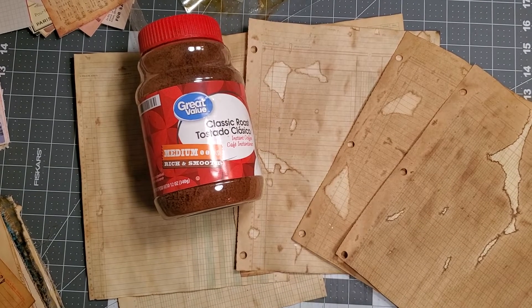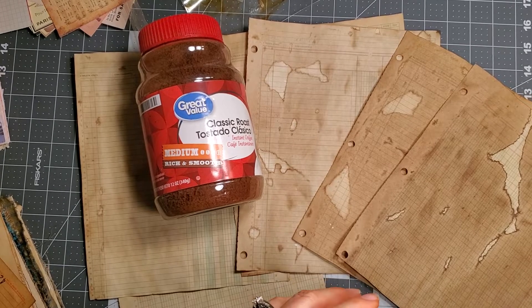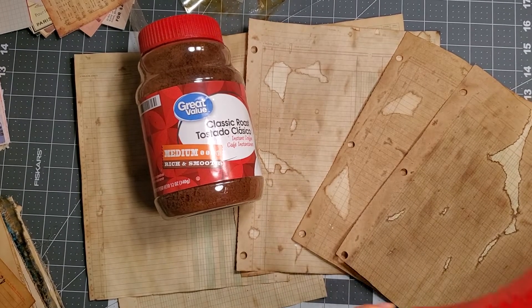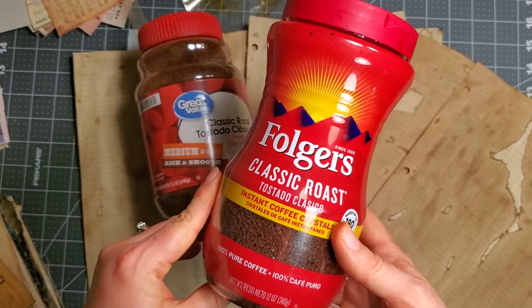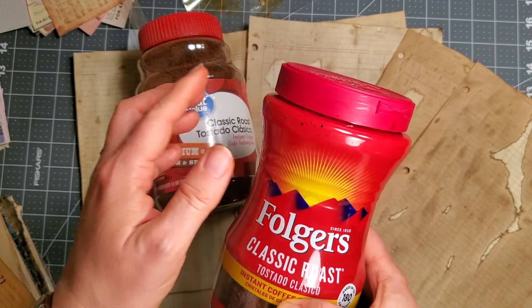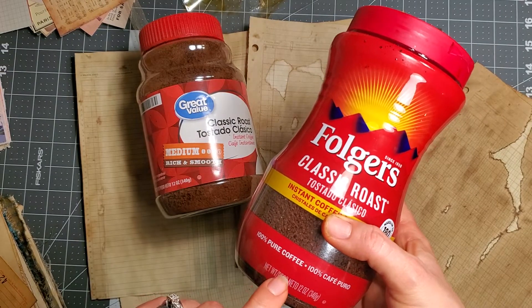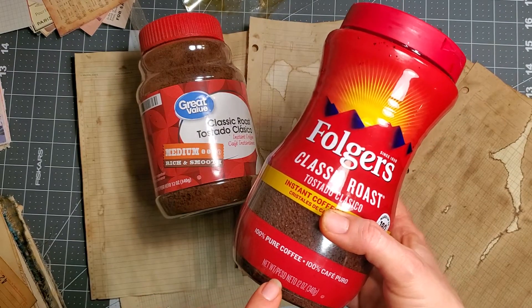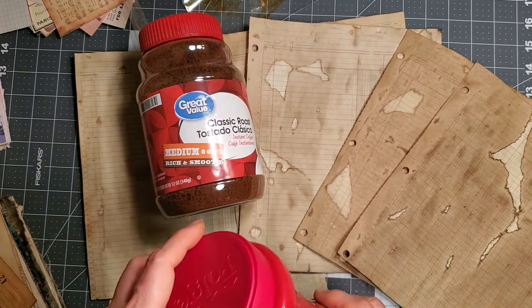Hi friends, it's Donna with Pasta and Pages. I wanted to hop on and let you guys know to definitely make sure that you look at the ounces on the coffee you buy. It is two caps if it is an eight ounce container — this is a 12 ounce — so the caps are bigger. I was coffee dyeing today and it got really dark.